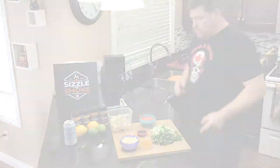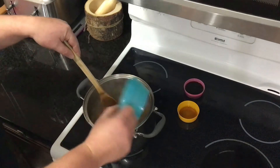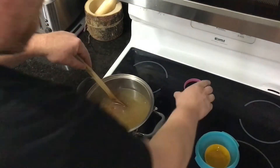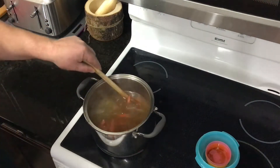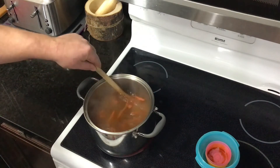Our broth is nicely warming up here. We're gonna dump in a couple of carrots — get them going. We've got a tablespoon of toasted sesame oil, get that in there, and three tablespoons of soy sauce. Put that in, we're gonna get that rolling, get those carrots cooked through a bit, then we'll start adding our dumplings and other stuff.